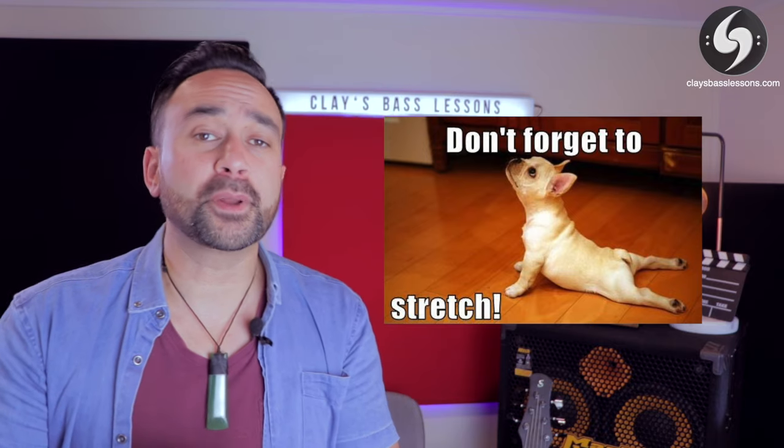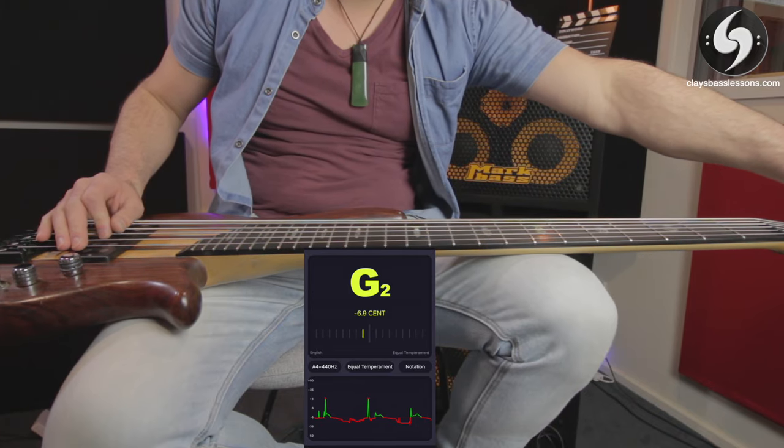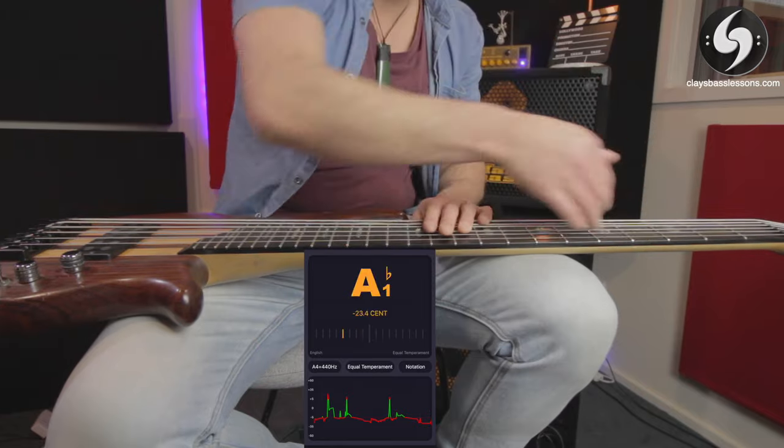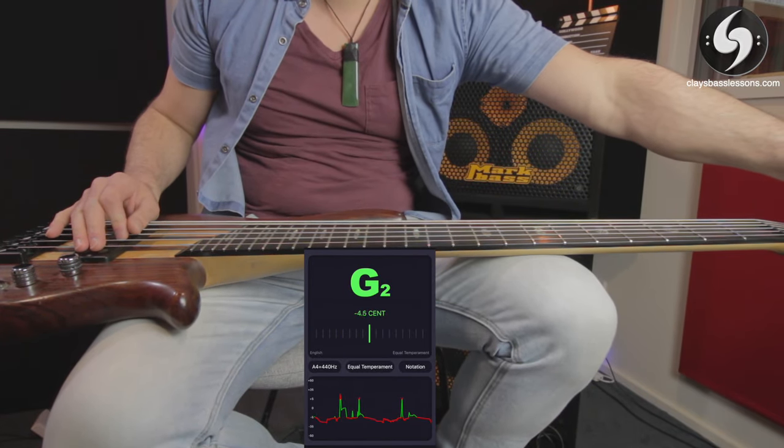Pro tip number two is to pre-stretch your strings. When you first put on new strings they can go out of tune very quickly, often for the first few weeks while they settle in and stretch. The way I do this is to tune all the strings up to pitch, then lift the string up and run my hand up and down it, giving it a bit of force. Each time you check it after doing this, you'll notice the pitch has dropped a little — you've stretched the string. Retune it and repeat this process a couple more times, and you'll find you've sped up that settling-in process a ton.